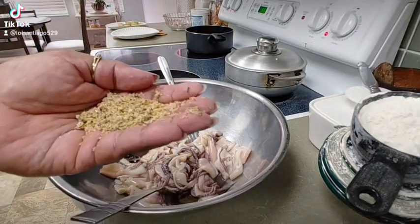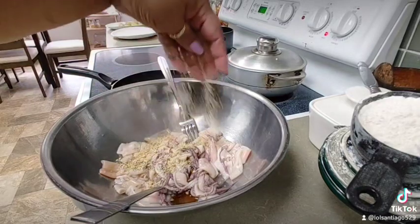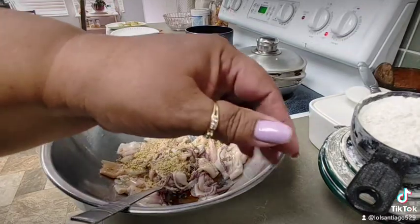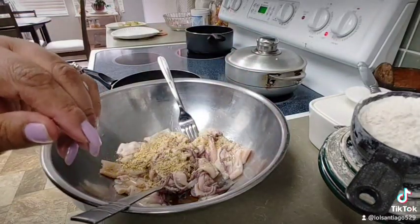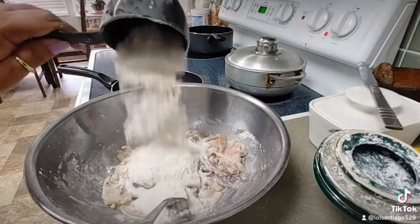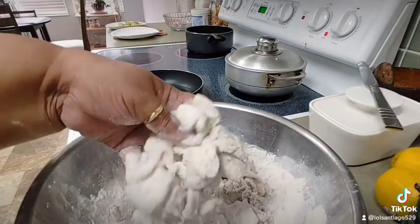Sesame. A teaspoon of citrus blend. Two tablespoons of cornstarch. And your cup of flour. And this is how it should look like.